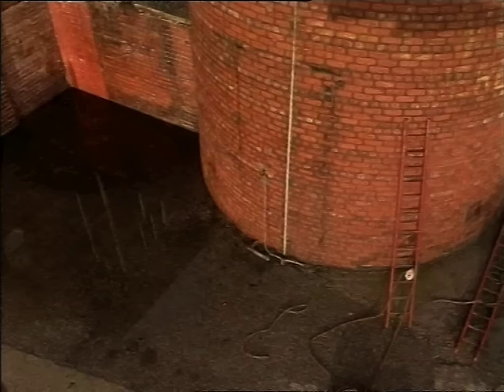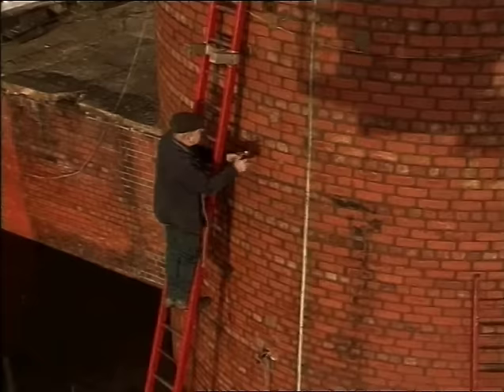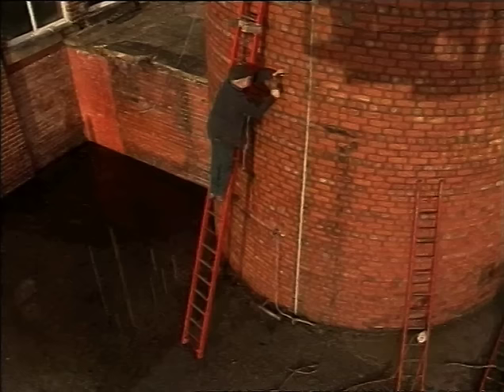The next stage is to prop up a ladder and climb up it as though you were going up to clean the bedroom window. Then about five feet from the top of that ladder you drill another hole — plumb straight above the one below — and insert another piece of plug wood and another dog.